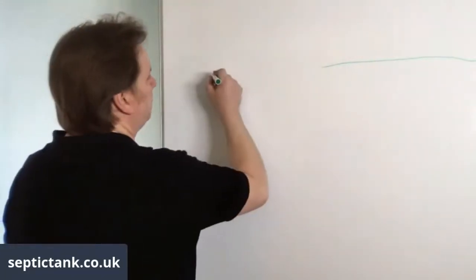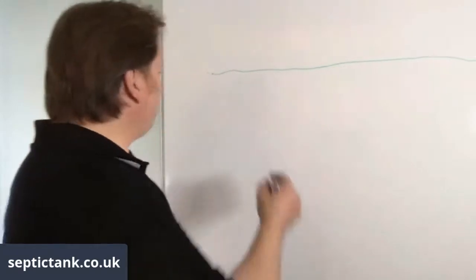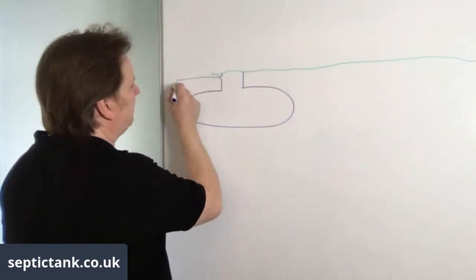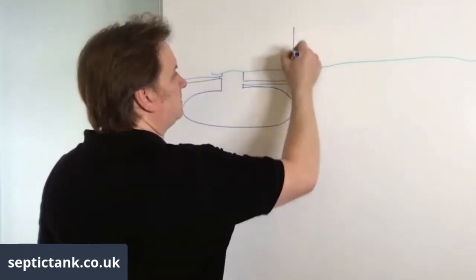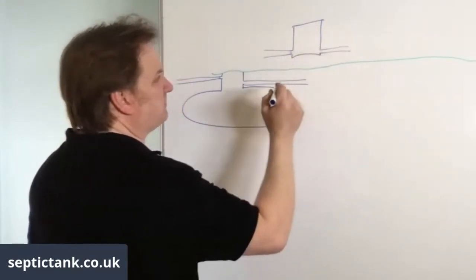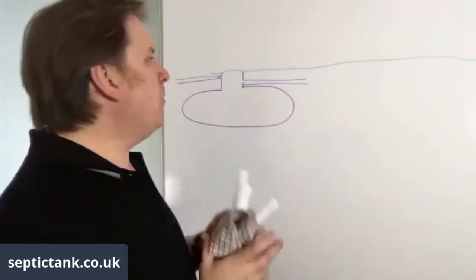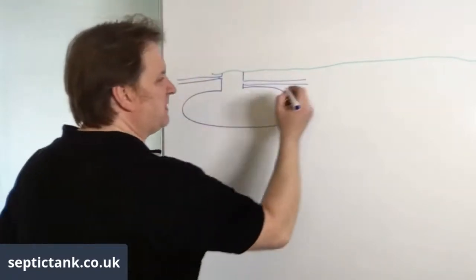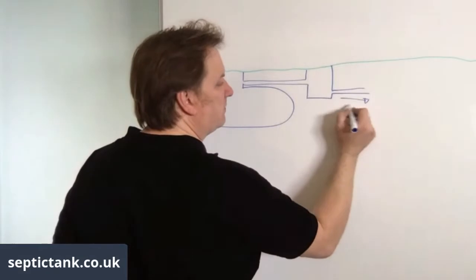The solution is something called a German silt chamber. So you've got your bullet septic tank with an inlet pipe in and an outlet pipe out. You install the German silt chamber between the outlet of the tank and the soak away — it looks like a manhole chamber with an inlet and an outlet.